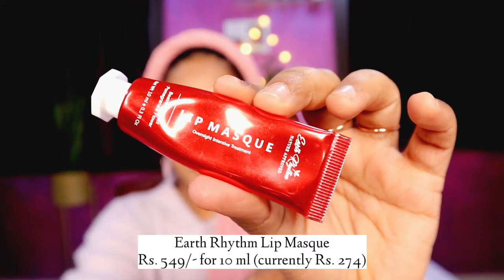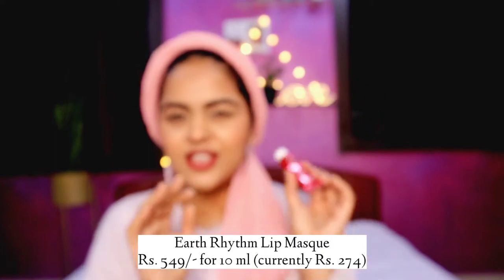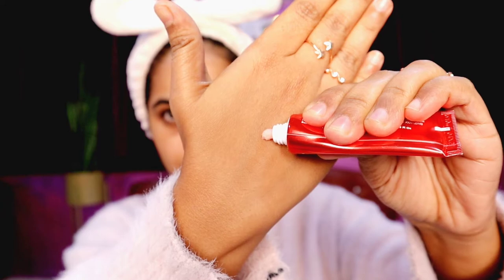The last product is the Earth Rhythm Lip Mask. A lot of people have been comparing this to the Laneige Lip Mask. Price-wise both products are quite similar — this one is 10ml and retails for around 500 rupees, while the Laneige one is 8 grams. This is an overnight intensive treatment, but honestly it is nowhere close to the Laneige one. The Laneige one is super thick and luxurious — you feel like you have something sitting on your lips and in the morning when you wipe it off there's a full layer and you have baby skin underneath.